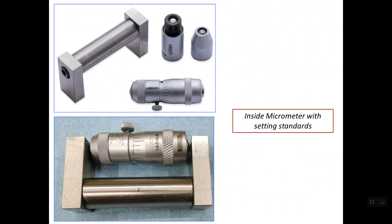Some inside micrometers come with a setting standard or calibration gauge. The distance between the inner surfaces of this calibration gauge is exactly 2 inches. To check for the zero error, we insert the micrometer head inside this calibration gauge and open the micrometer until the two anvils touch the inner surfaces. We then lock the screw. There should be no offset between the reference line and the zero line on the thimble; otherwise, we use the ratchet spanner to fix the zero error.